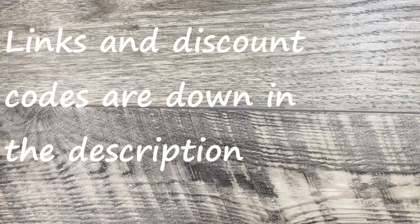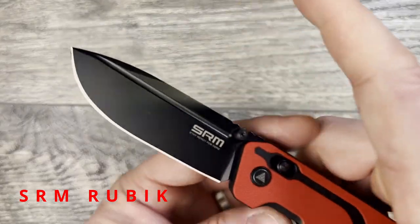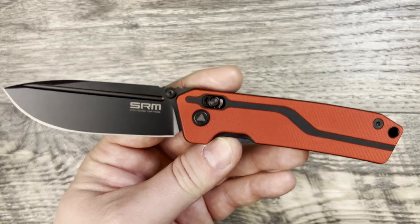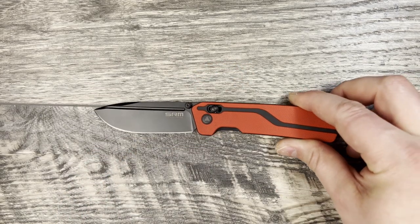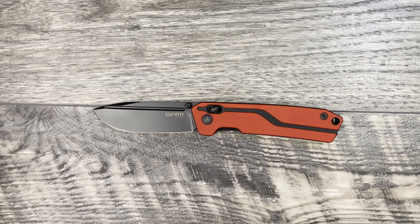What is up everyone? JD here. I hope you're all doing well today. Today I'm really excited to bring you my full review of the SRM Rubik — I hope I'm saying that correctly, you can let me know down in the comments. What we're going to be doing today is going over knife specs, size comparisons, thoughts and impressions, and any alternative recommendations if I have them. Let's go ahead and jump into it.